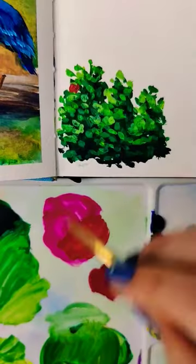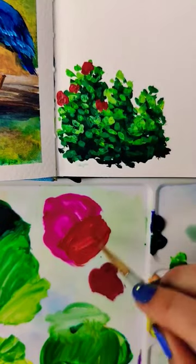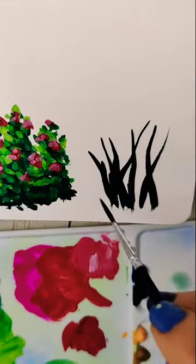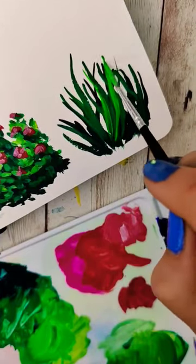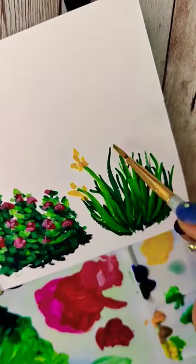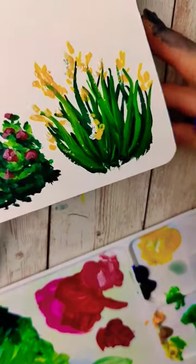And if you've ever tried to paint a bush before, you know that it seems simple, but that simplicity can actually make it more challenging. Following this tutorial, I definitely felt like I improved my knowledge and understanding of painting greenery in a more illustrative style, but I definitely think I still need some work.